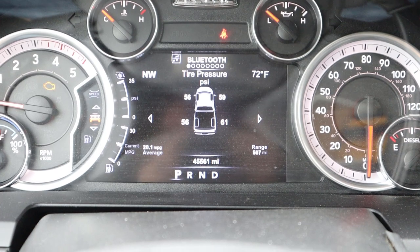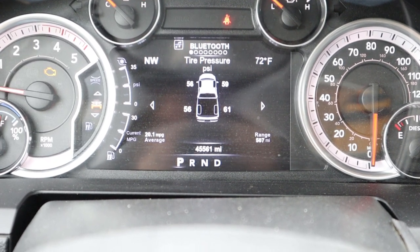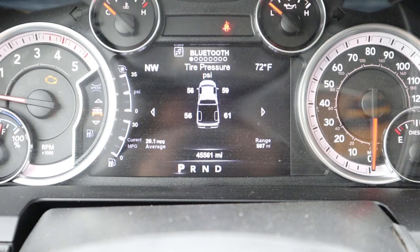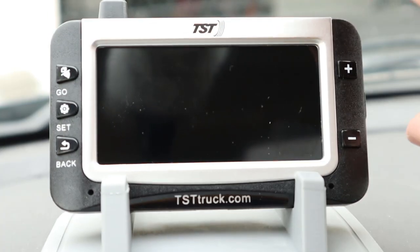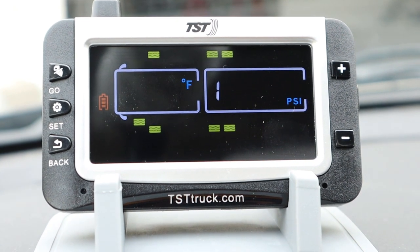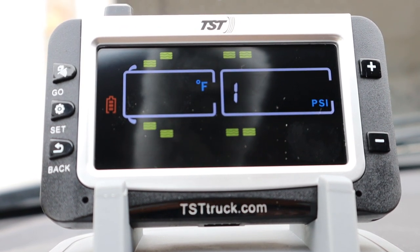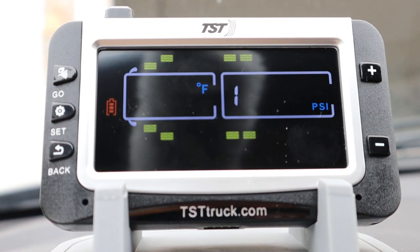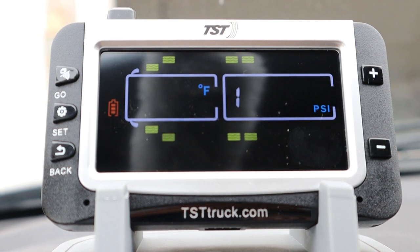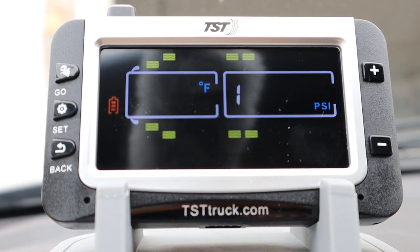We're sitting inside the truck now and I've got the tire pressure display up on my truck's dash. You can see I'm reading 59 PSI on the front right, 56 PSI on the front left, 56 on the rear left, and 61 on the rear right tire. Now let's go ahead and power up the TST monitor and see what we're reading on those sensors. While we're waiting for the readings to come up, it's a good time to mention some of the other features of this monitor. This monitor does allow you to disconnect the trailer, so if you don't want to display the trailer tire pressure and only want the truck — if you left the campground — you can go ahead and disconnect the trailer from the monitor. It also has some additional warnings for tire conditions like a blowout or a sudden loss of pressure.